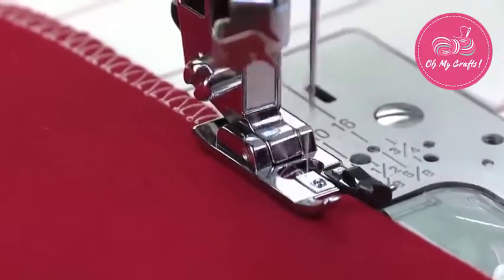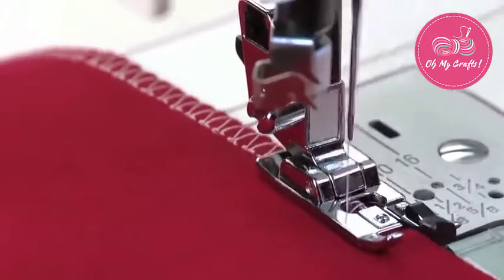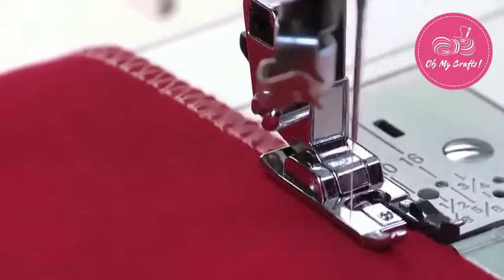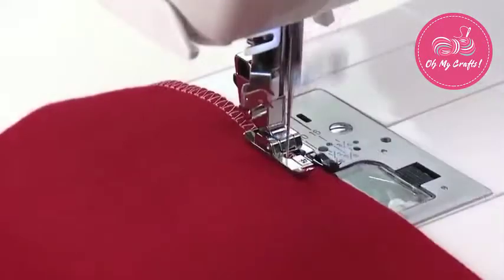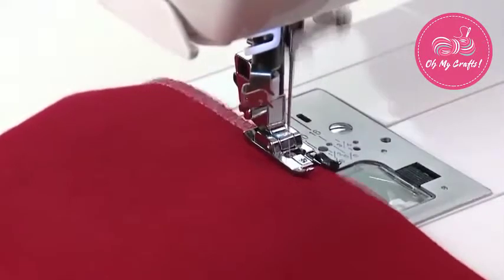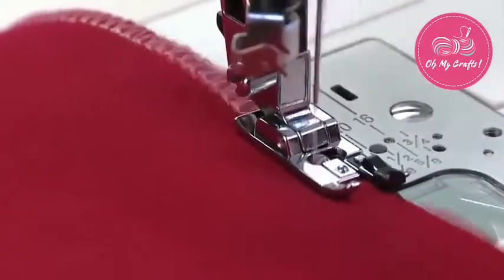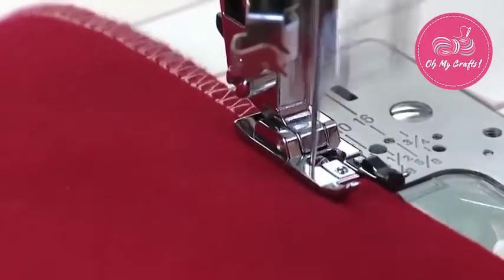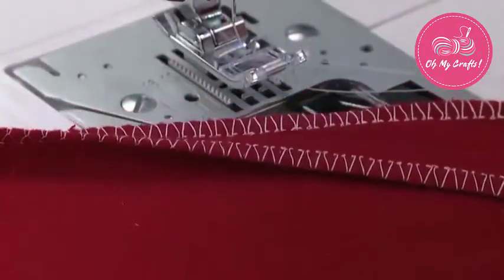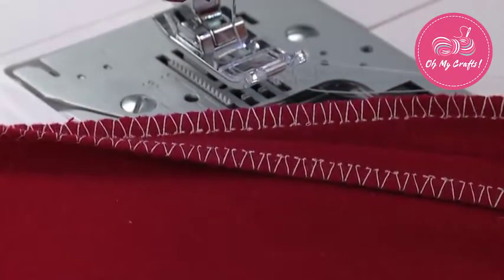To sew a seam finish, guide the fabric along the extension at the front of the foot so that the right swing of the needle goes just off the raw edge of the fabric. You can use a zigzag, multi-stitch zigzag, or an over-edge stitch. Sewing seam finishes is easier if done before sewing the seam itself.